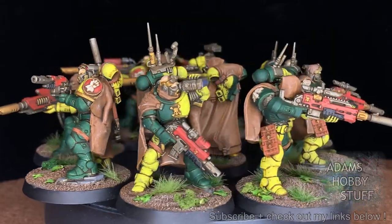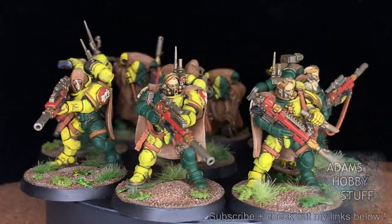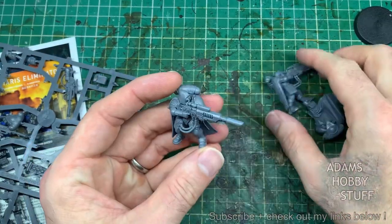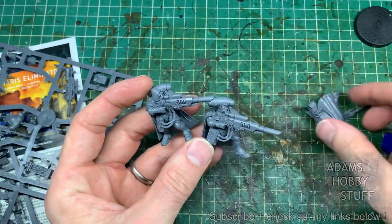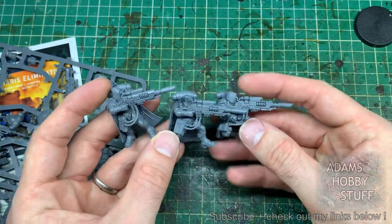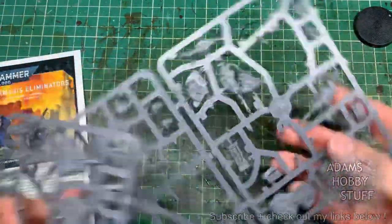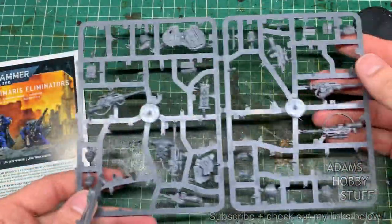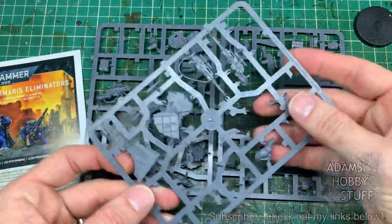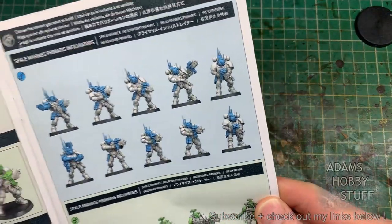I bought them to add into my marine island, originally with only the intention of making up three models, and like these things do, it escalated into the nine you're watching. When I was doing the set, I built the three models with the last fusels initially, mostly because I think the weapons look brilliant, but actually in 10th edition the rules are pretty cool as well. When I'd done that I realized I've got a lot of weaponry spare — each of the individual eliminators you can build in one of three ways, so you end up with six spare sets of weaponry.